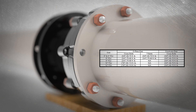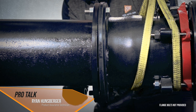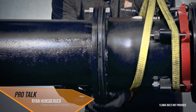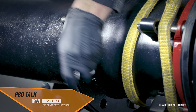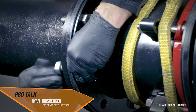Identify torque values from the chart provided. When installing, make sure to get all your fasteners in first to confirm they all fit effectively. Once in place, tighten the fasteners down to finger tight on the first side. Then move to the slip pipe side, slide that over, and install all fasteners finger tight.